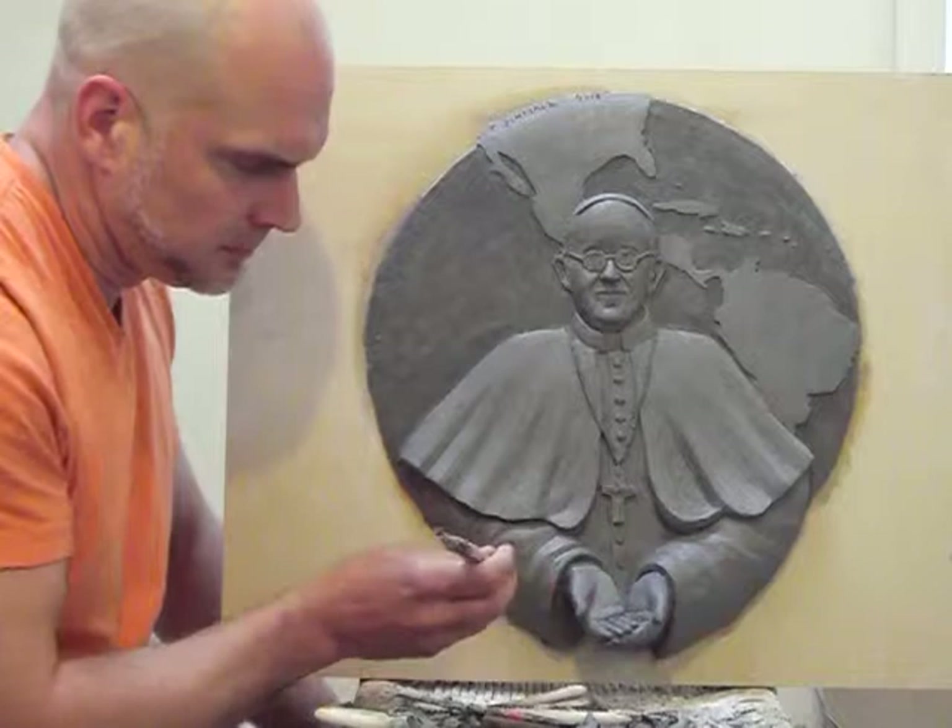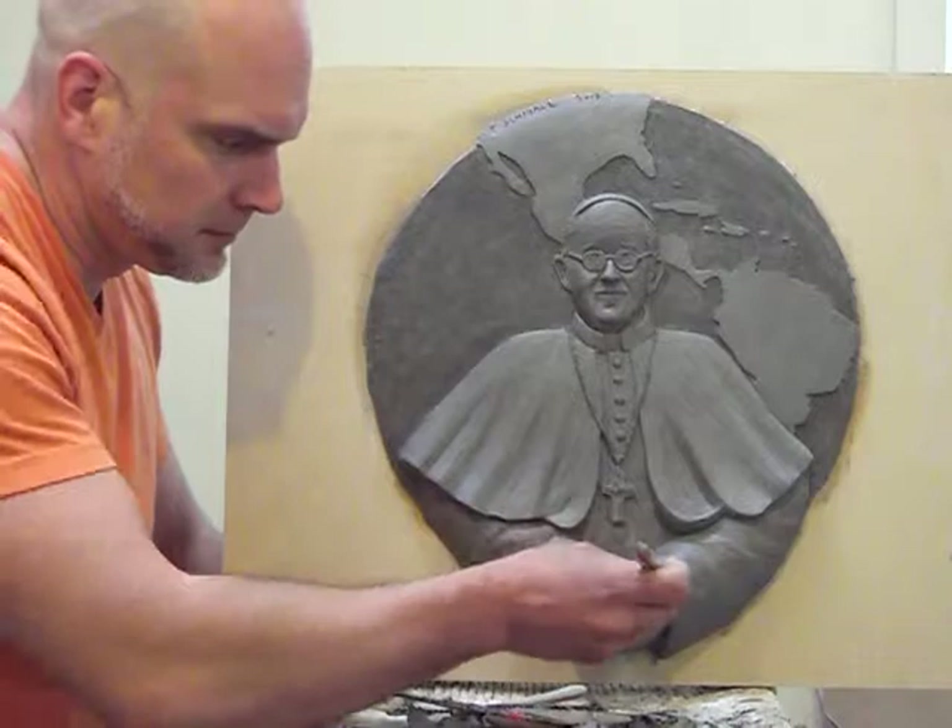I'm here with the sculptor Timothy P. Schmalz on his latest creation of Pope Francis. Tim, can you tell me about this piece?